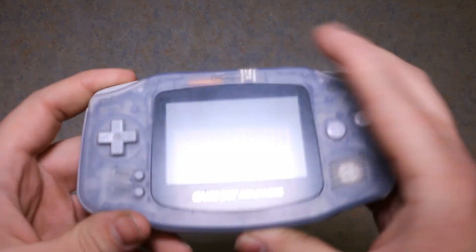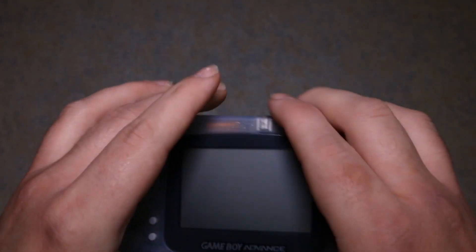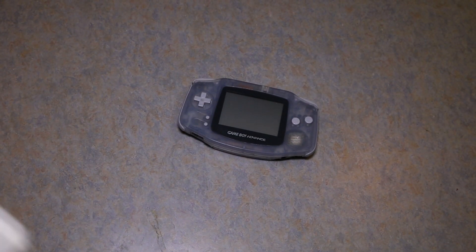Today I'll be doing a backlight mod on this Game Boy Advance. We'll be putting in a Game Boy Advance SP screen — the AGS-101 model — which is backlit.